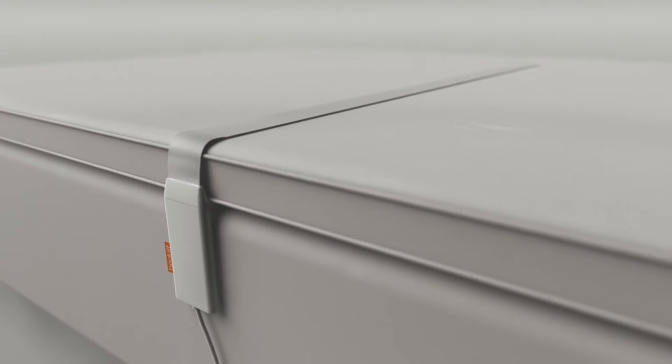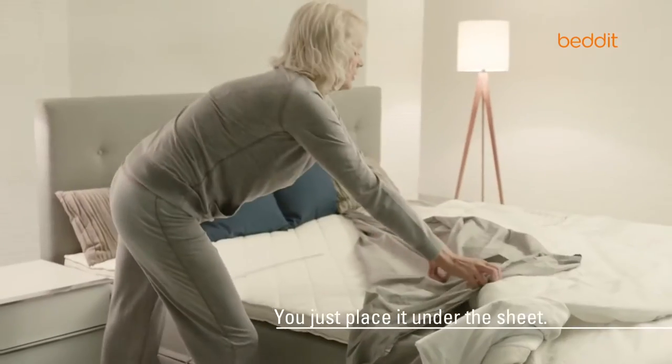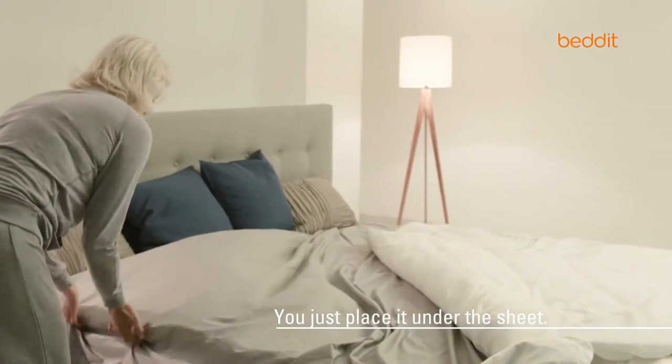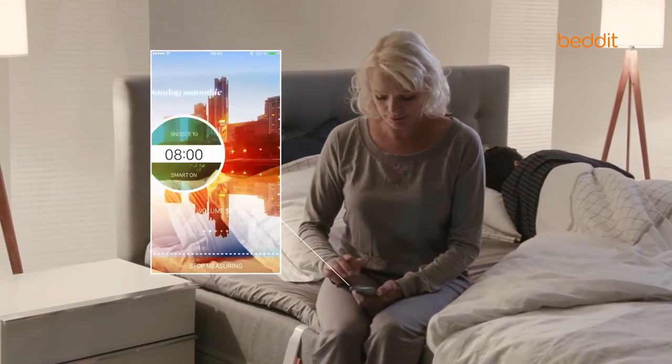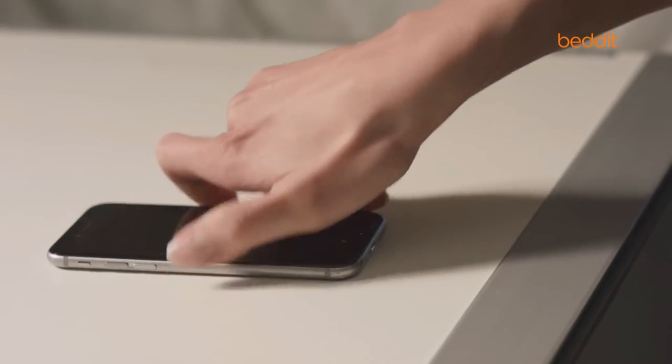Monitoring your sleep quality has never been this easy. Just place the Bed-It Sleep Monitor on your bed under the bedsheet. Use Bed-It and its smart features together with your mobile device. There's no gadgets or any kind of wearable sensors intruding on your good night's sleep.